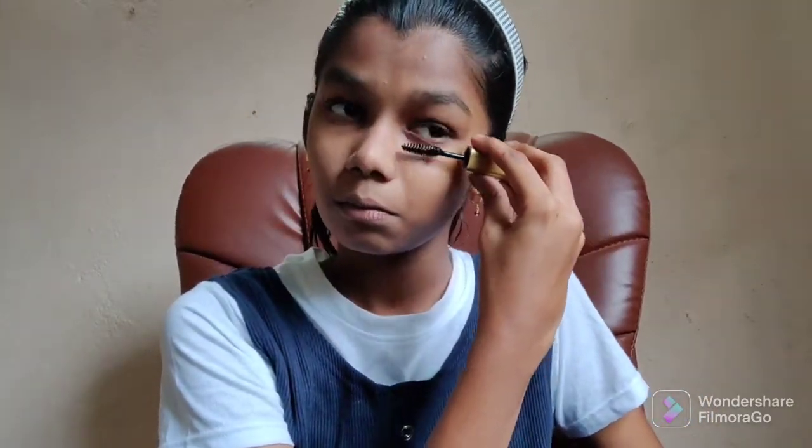Now we apply the mascara. Apply the mascara to the lashes. The mascara color will vary — it comes in black and other shades. Apply the mascara carefully to the skin and lashes.